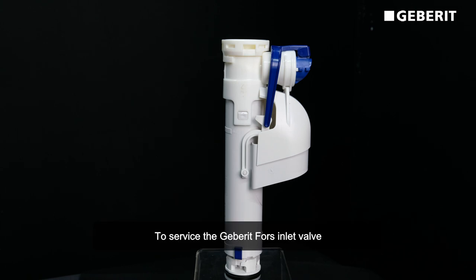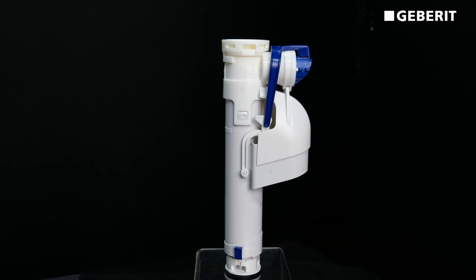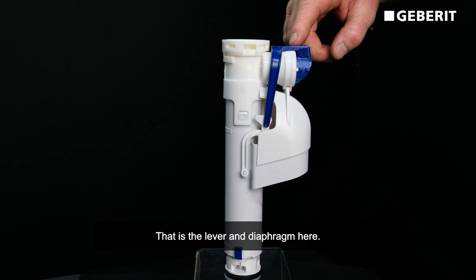To service the Geberit Falls inlet valve is very simple to do, due to the fact there's only one working part in the valve, and that is the lever and diaphragm here.